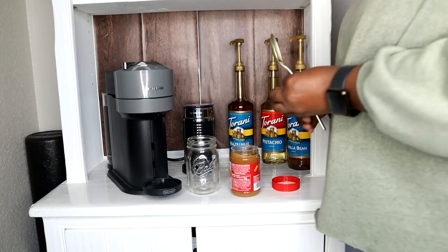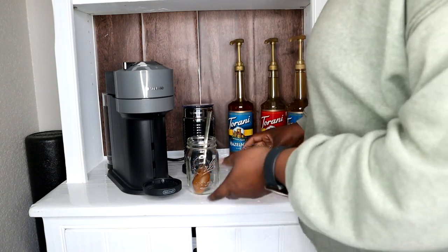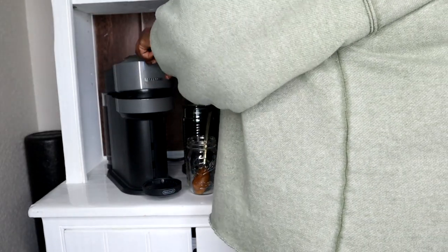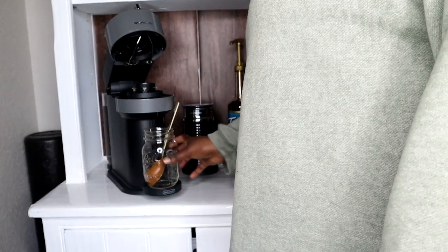We need a tablespoon of the cookie butter. It's said to put it in there and pour the espresso over it, but to be honest guys, I'm just going to leave the spoon on. We're going to open up — it sticks the pods back there themselves. Love that for us.